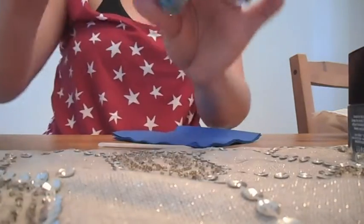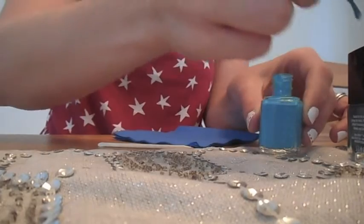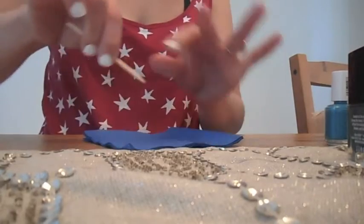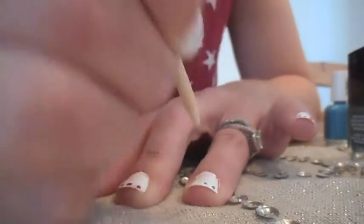Then you're going to take any blue nail polish you have, and you are going to fill the rest of the nails with blue dots. So in the end, you're going to have white nails with red, white, and blue dots in the formation of a French manicure.